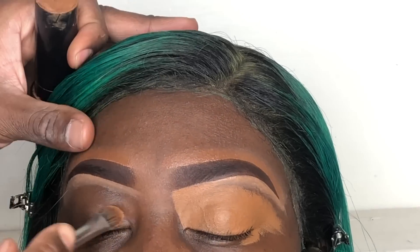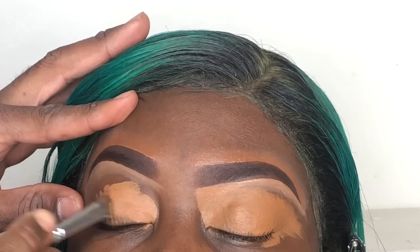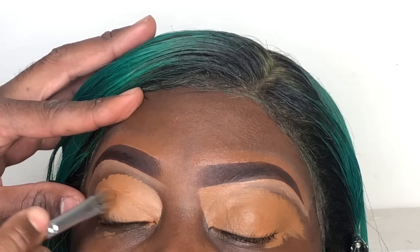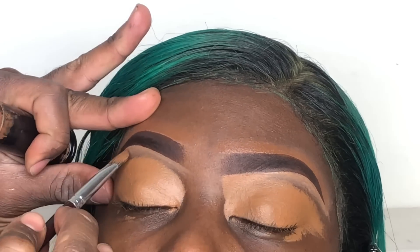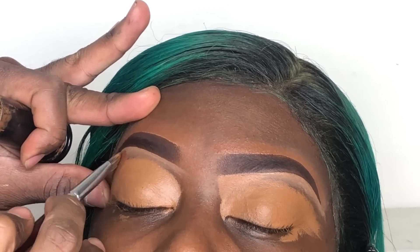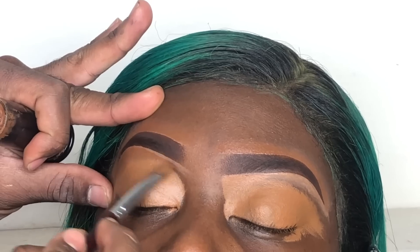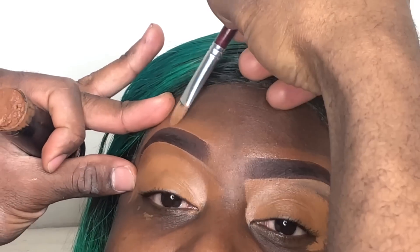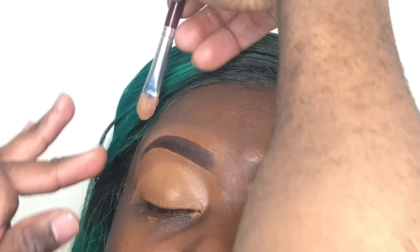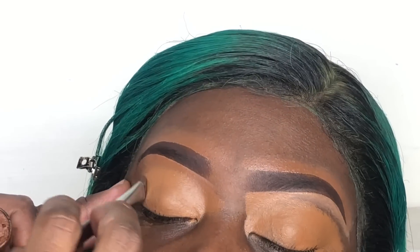Now to conceal the concealer, I'm just using Nutmeg by Black Opal Cosmetics and I mixed it with Karab by Black Opal to hide the concealer underneath and above the eyebrows. I'm using a regular concealer brush by Crown Brushes — I'll list that in the description box. The flatter the brush, the easier it is to conceal it.